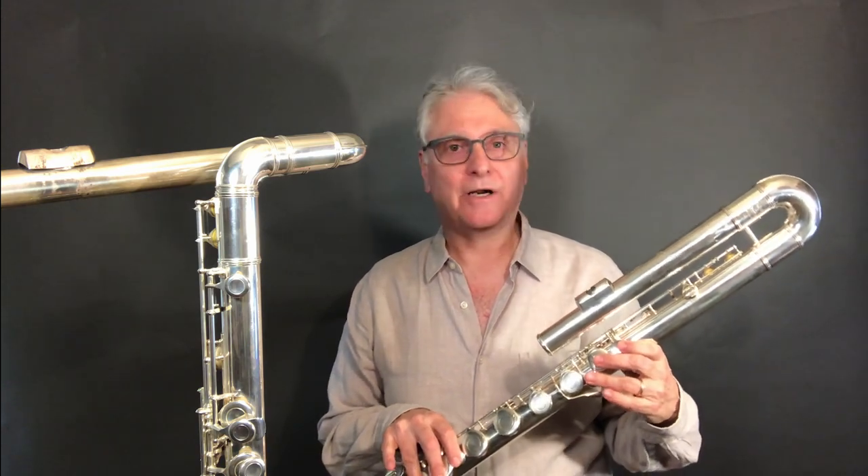Hi, everybody. I'm Dave Weiss. I'm a flutist in Brooklyn, New York, and I work in the New York City area.